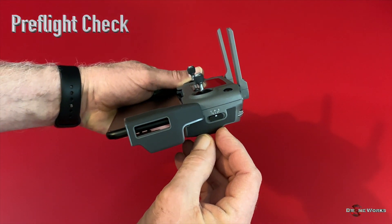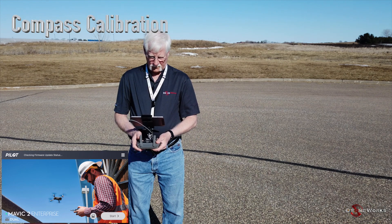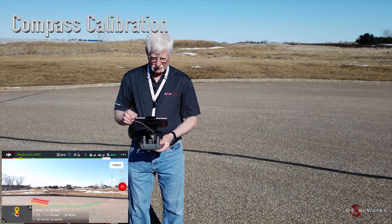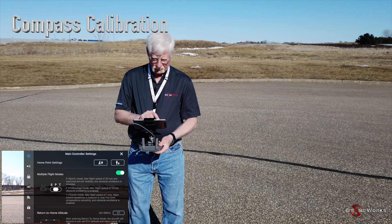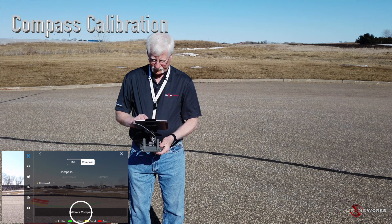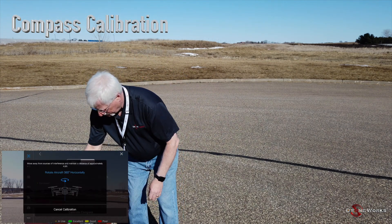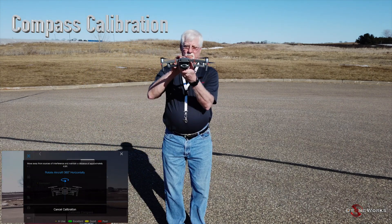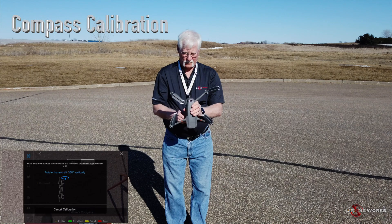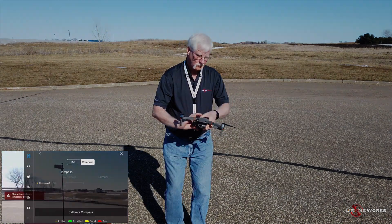Position the flight mode switch on the right side of the remote to P mode. With the remote, DJI Pilot, and aircraft powered on and ready, open Settings by clicking the three dots in the upper right corner of the app. Click the top icon, scroll to Sensors, click Compass, click Calibrate Compass, then click Start. Put the remote down, take the aircraft and move away from it. Rotate the aircraft 360 degrees horizontally — the rear LEDs will flash when complete. Then point the nose down and rotate 360 degrees vertically — the rear LEDs will flash when complete.